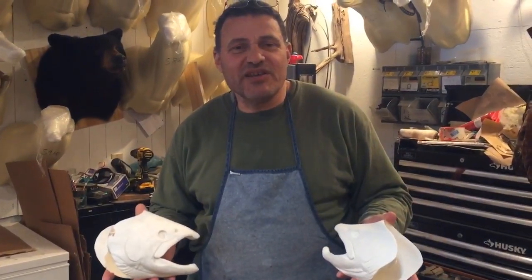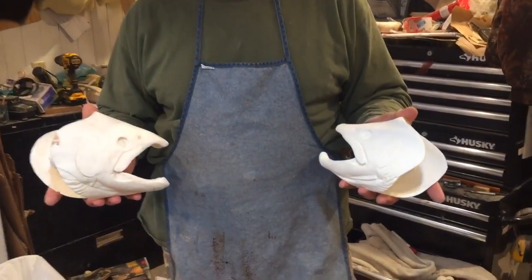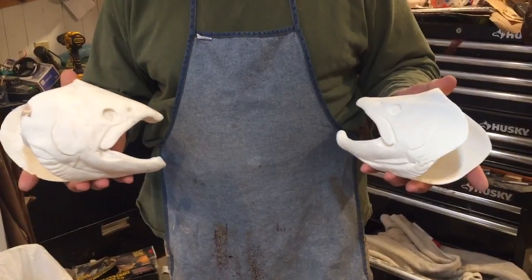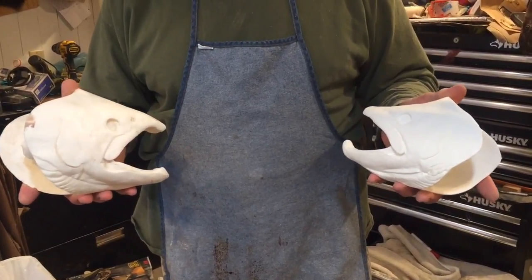On most species, I use the original head. Trout and salmon are an exception because they have way too much oil on the head that can interfere with your paint job and your epoxy work.